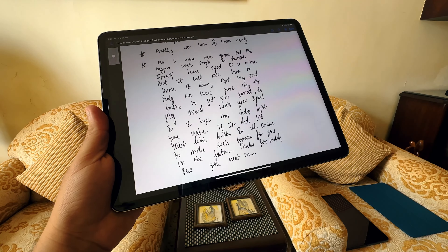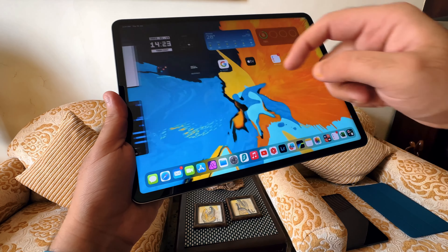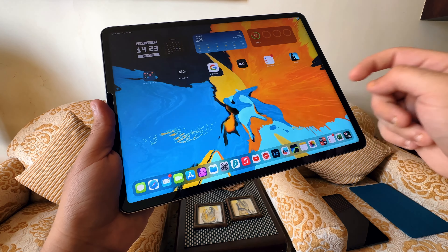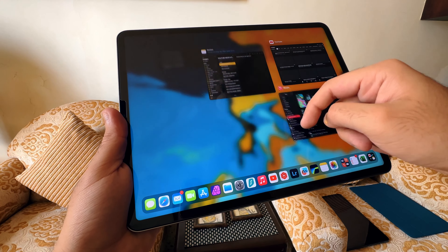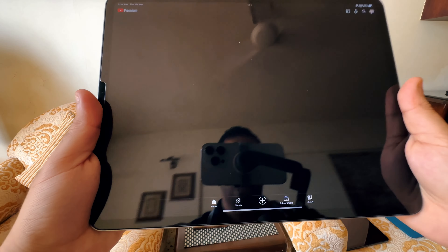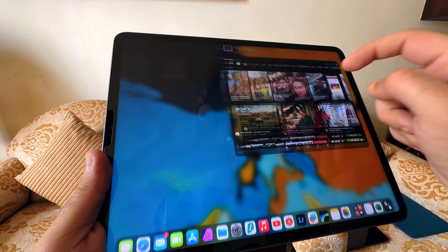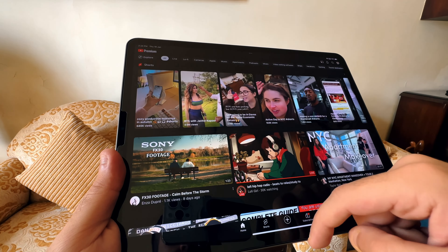When you swipe out of an app, you're not closing it — you're just minimizing it. The apps remain running in the background. iPads now have a lot of RAM and great RAM management, so they can hold many background apps at once. To see background apps, long swipe up on the touch bar from the home screen. You can close each app individually by swiping up on it in that view. Long swiping when on the home screen brings up the app preview, and swiping up on it there closes it permanently.